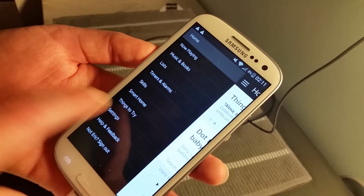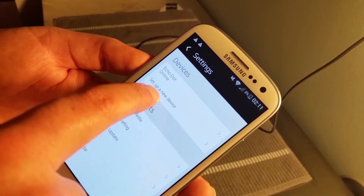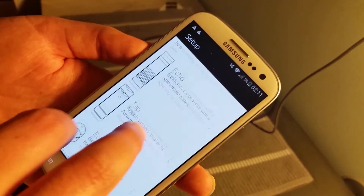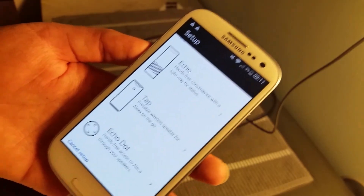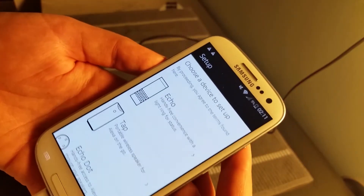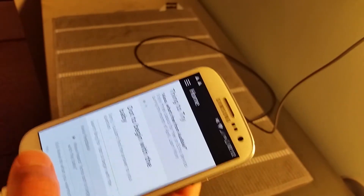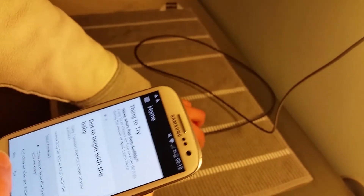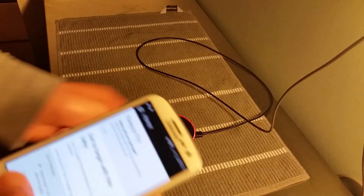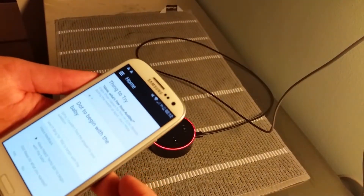If the app doesn't prompt you into setup automatically, it shouldn't be an issue — you can manually go to Settings and select 'Set up a new device' to go through it that way. Just click what type of device you have and it will walk you through the respective setup. Also make sure you have a Wi-Fi internet connection, since there's no ethernet port — you'll be setting up the Wi-Fi connection through your phone.